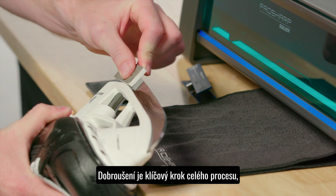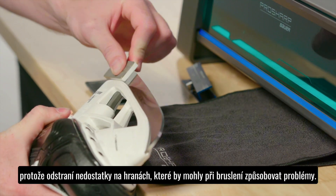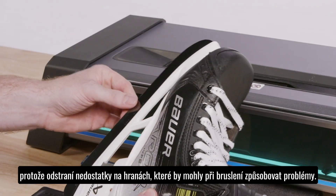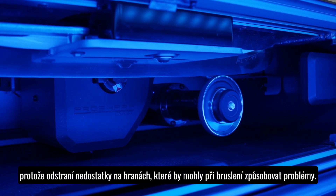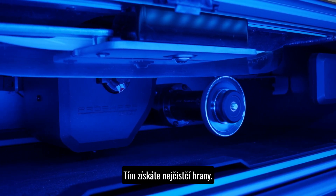Honing is potentially more important than sharpening itself. Honing will remove what is called burr, or the small imperfections produced by the grinding wheel during sharpening, giving you the cleanest edges possible.